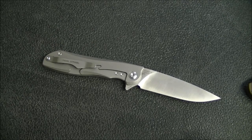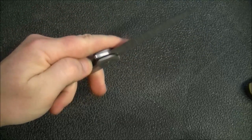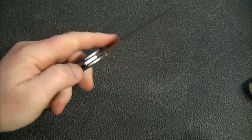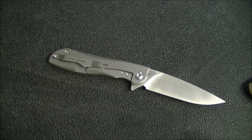But in terms of actual cutting power, this is very, very good. Now I want to talk about lockup and deployment — and in this area specifically, the knife really, really shines. The action and the way they've implemented various features is just exceptional. Really smooth, really nice detent, really good fast deployment, which can be difficult to achieve with a fairly light blade like this one. So let's work through some of those details.